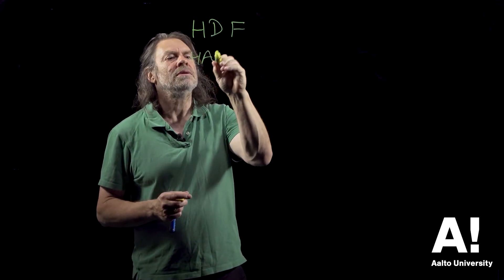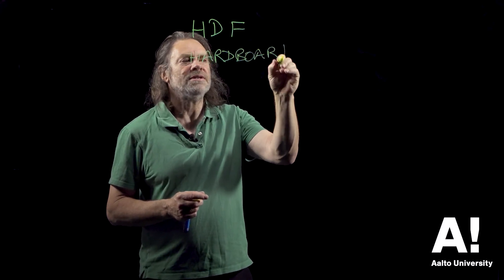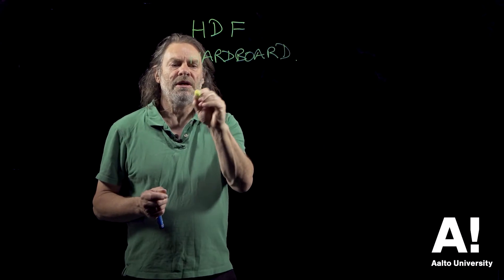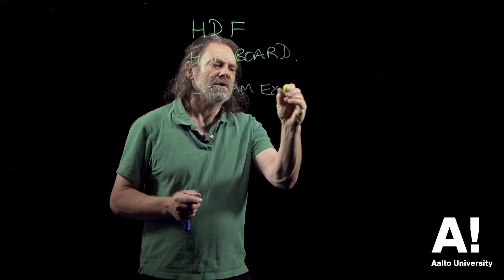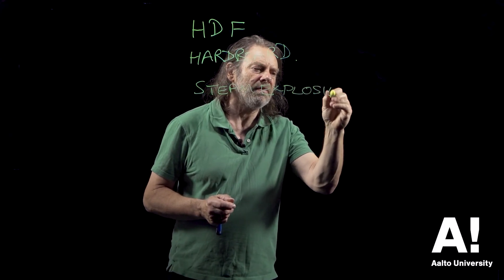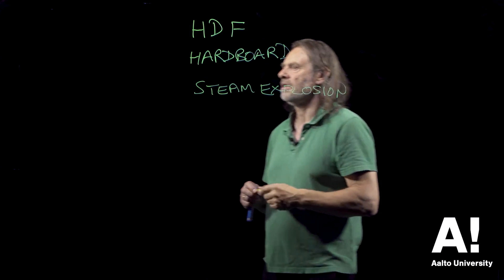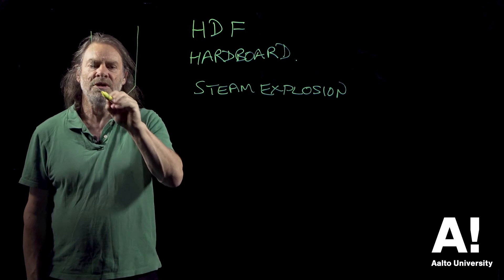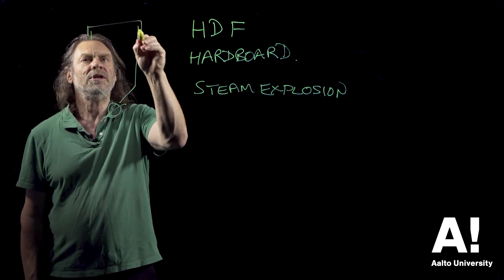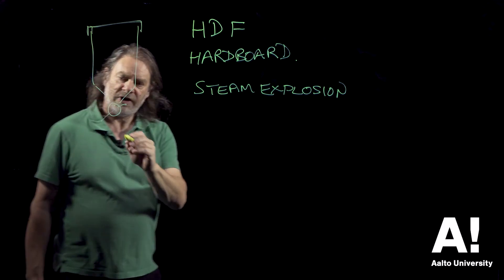HDF — high-density fibreboard, also used to be called hardboard in the old days. You don't see it around so much these days, but it's produced by a process called steam explosion. It's one of the oldest particle board or wood composite production processes there is. Basically, you get a large pressurised vessel, heat it up, put a lid on it to make sure it doesn't explode, and there's a valve at the bottom.